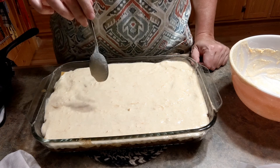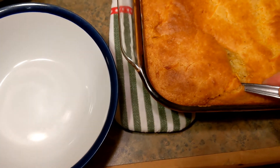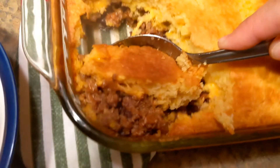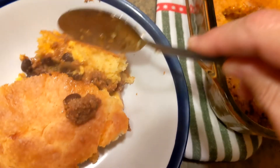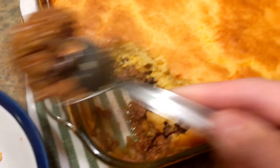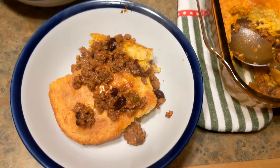Now you're going to put this in the oven between 30 and 40 minutes, depending on your oven. Let's get this in here and I'll show you what it looks like when it comes out. You can see the layer of cheese and you've got cheese in the cornbread. Put that on top. This is going to be a stand-alone dish for us tonight. I'll get my husband to do a taste test and we'll be back.